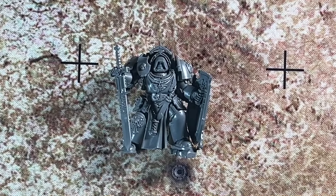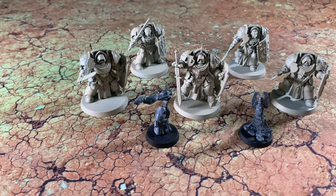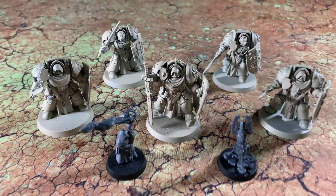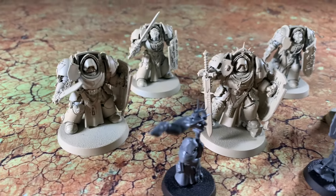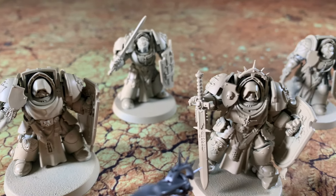Since I've already started putting this together, I'm going to go ahead and complete the other models. Here they are — the Deathwing Knights all assembled and primed. I haven't primed the Watcher in the Dark or the Teleport Homer, but I wanted to get primer on the Deathwing Knights themselves. I'm going to zoom in on a couple of these guys — we'll just pan through.